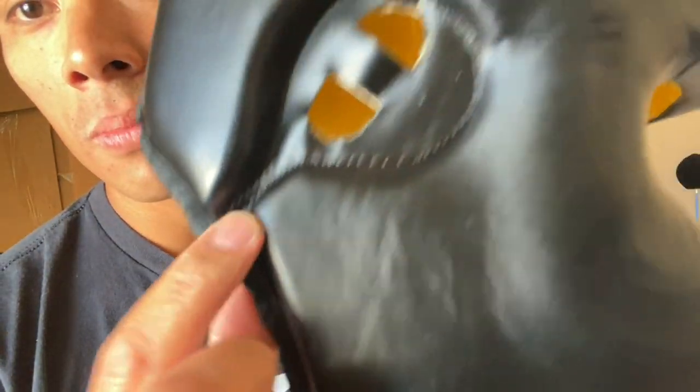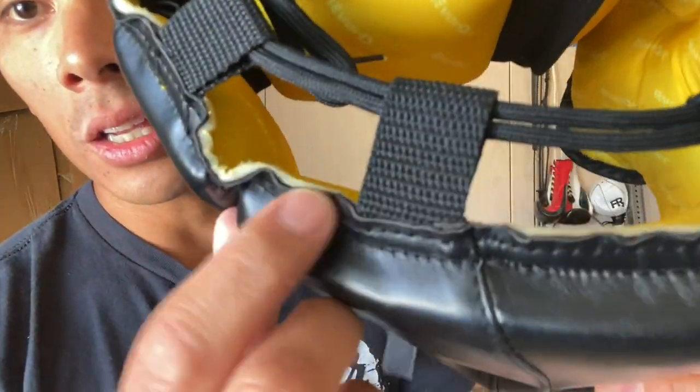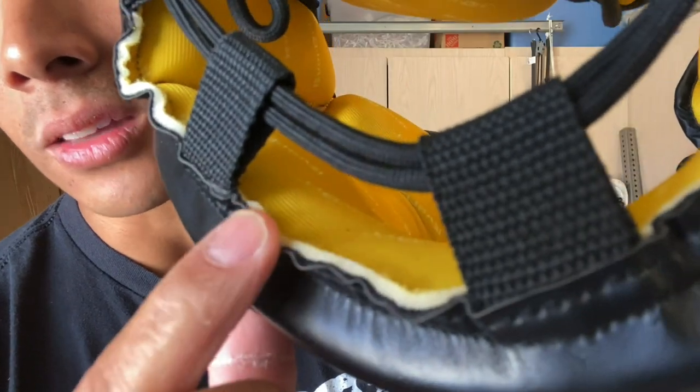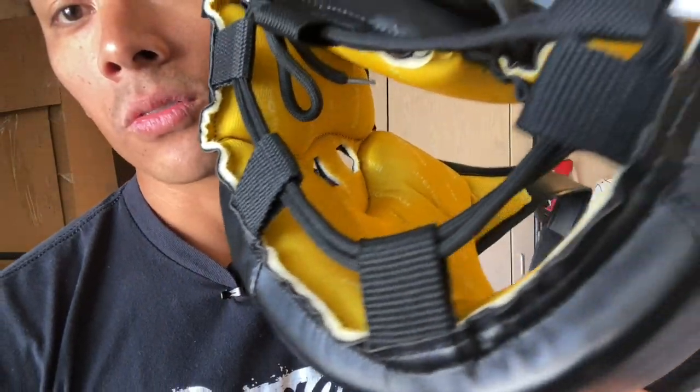Not only is this super flimsy, but you have single stitching and the stitching pattern is not the best. You can even see the top crown, which again just has kind of this exposed foam, which feels really cheap.